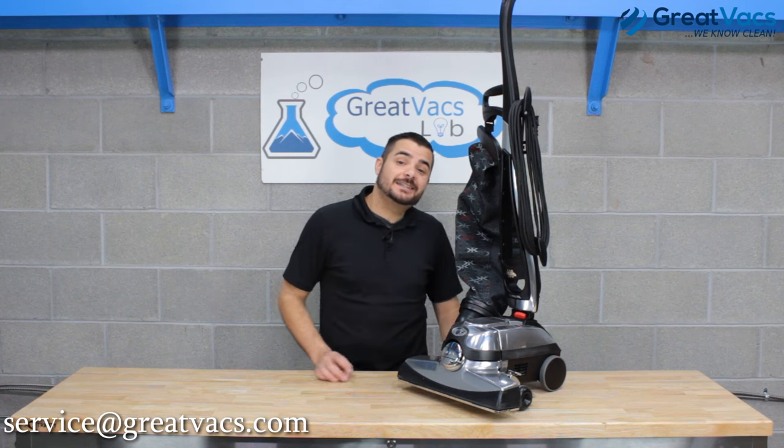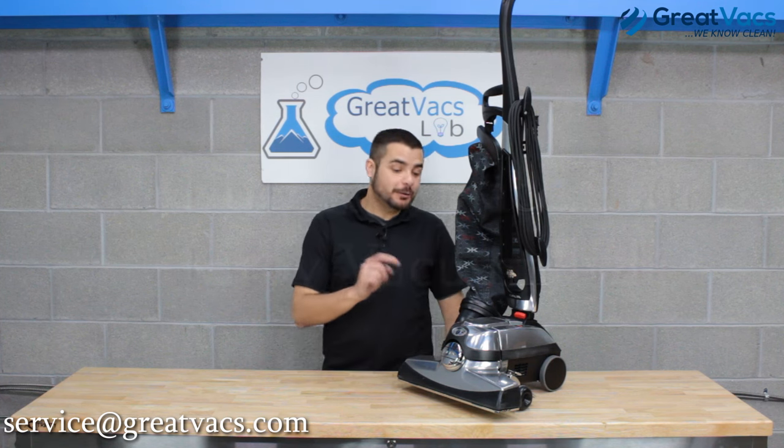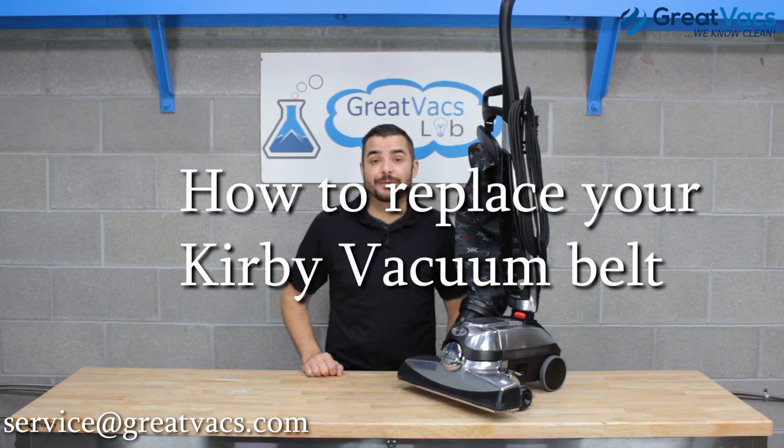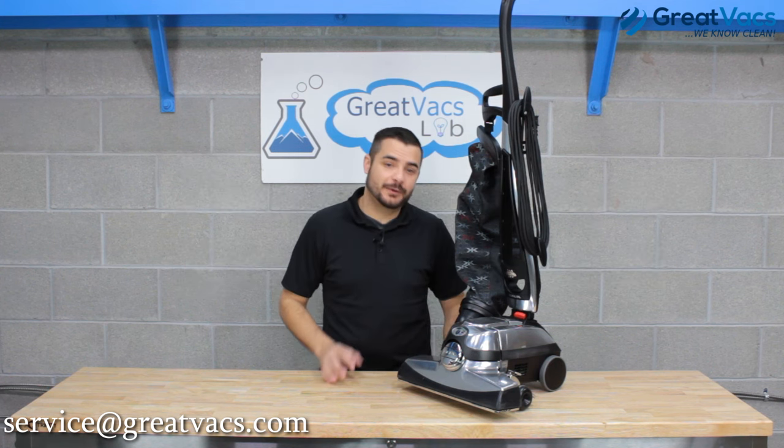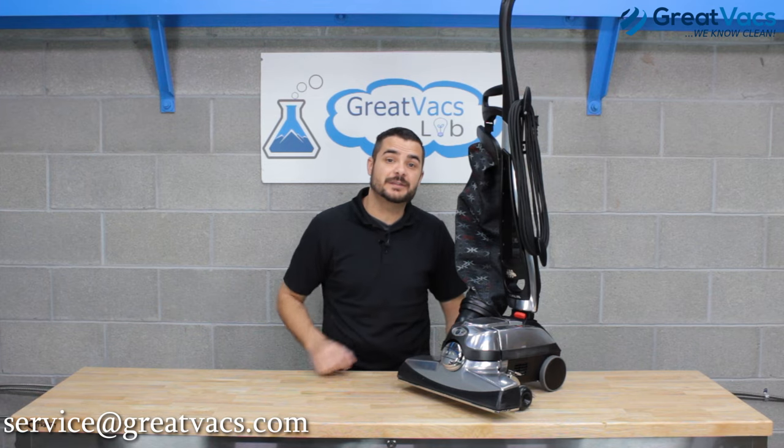Hey guys, it's Andrew here again with GreatVacs, and today we're going to show you a video on how to replace your Kirby vacuum belt. One of the most common questions we've ever been asked with Kirby vacuums is how to replace the belt. They're a little bit confusing, so today we're going to show you a lot of cool helpful tips that are going to make this a breeze.